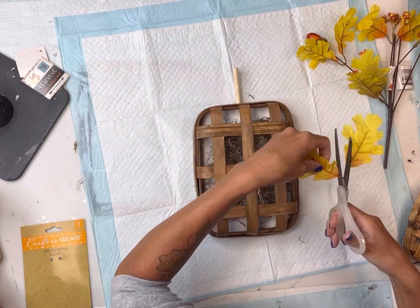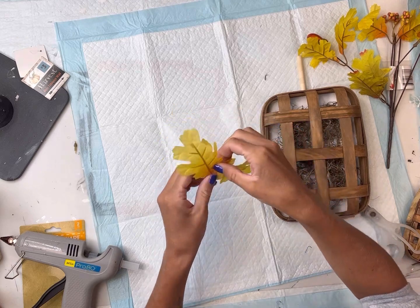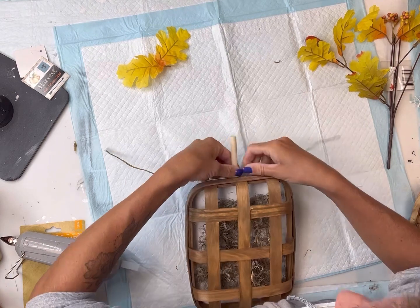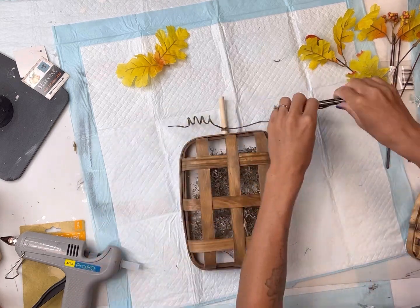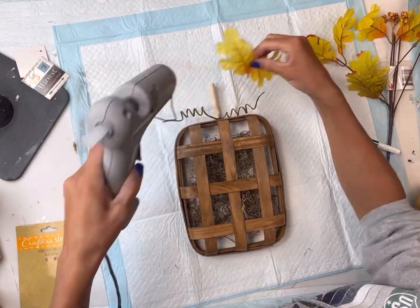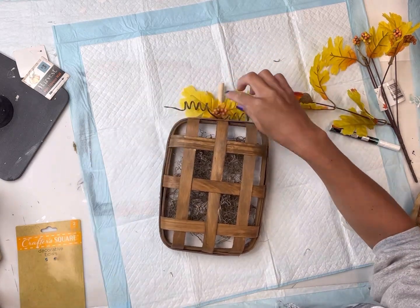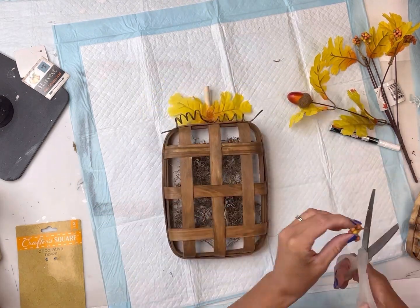I found this little bundle of leaves from the Dollar Tree and I'm going to use two leaves on the larger basket, gluing them together. I have this brown wired cord — I'm going to wrap it around the dowel, tie a little knot, then wrap it around a pencil or marker to get a little twirl in it. Then I'll glue the leaves onto the wood dowel, and just to hide where the two leaves meet, I glued on a little extra piece from the Dollar Tree bundle.